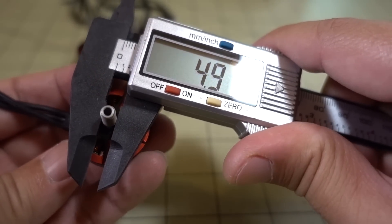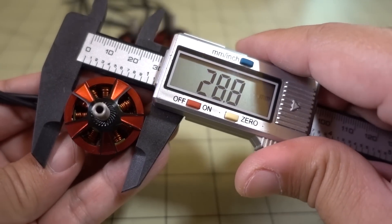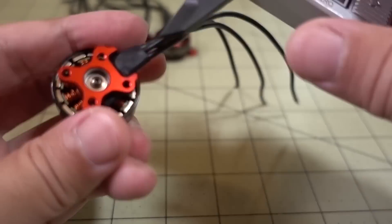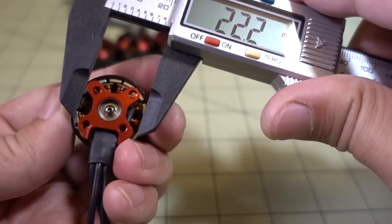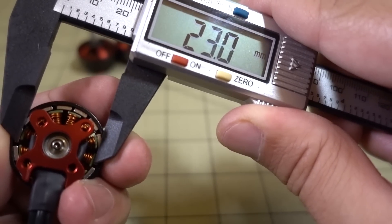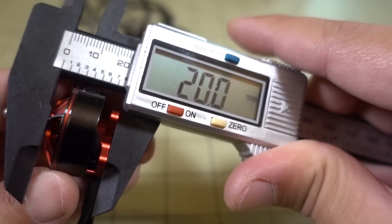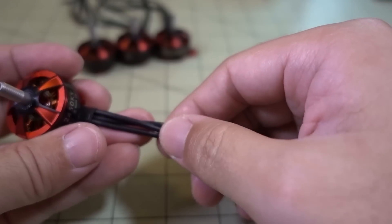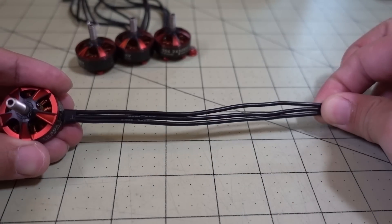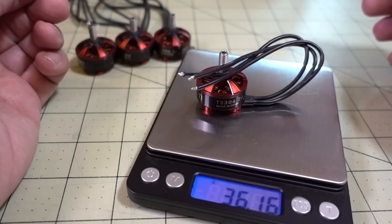The shaft comes in at 5 millimeters, the bell is about 28.8 millimeters. Since this is a 23 size motor the stator should be about 23 millimeters — and it looks like it's right at 23 millimeters. The height of the motor from base to prop is about 20 millimeters. The motor wire is 18 gauge and about 150 millimeters long, so it should fit pretty much any build.